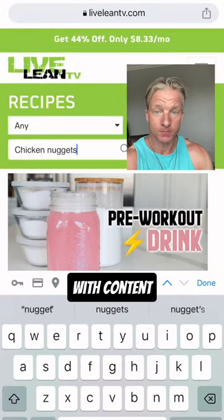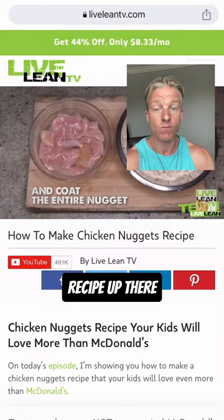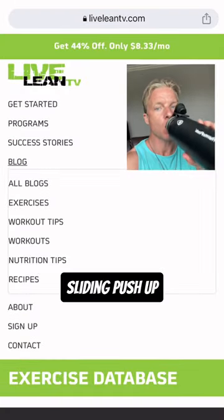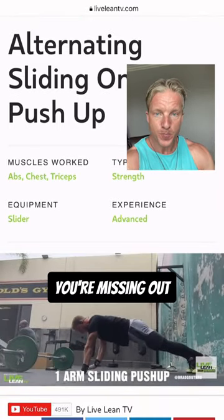So as you can see, it's loaded with content. I got a new crispy chicken nuggets recipe up there. The one-arm sliding push-ups — let's go into that one. I'll show you quickly. I just want to give you guys insiders on stuff you're missing out.